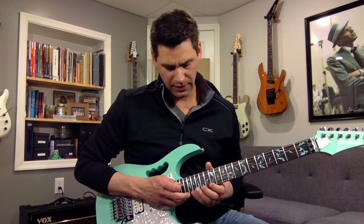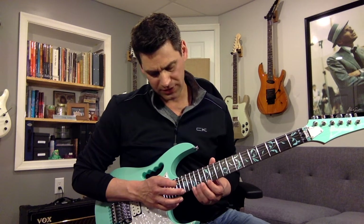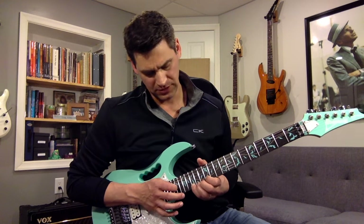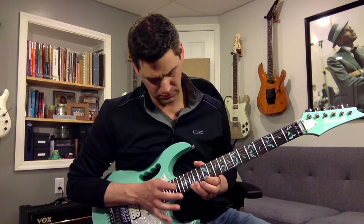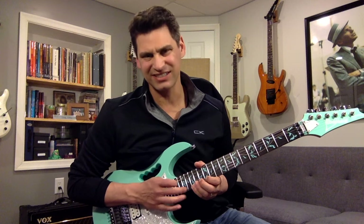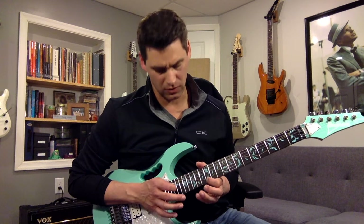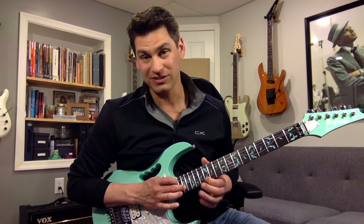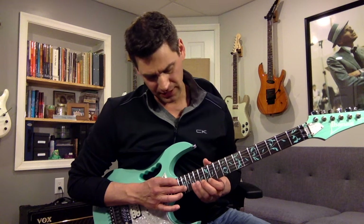What I do with the tapping is I actually tap on the 17th fret. I'll double tap it and then go down. So it's like 17, 15, 17, 15, 14, 12, then 17 — which is actually the same note, so it makes it sound really cool — and then 17, 15, 13, 12.